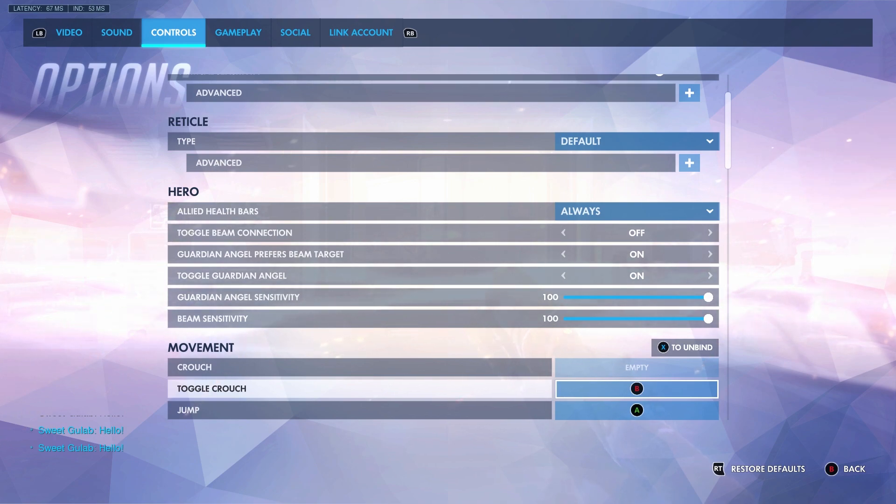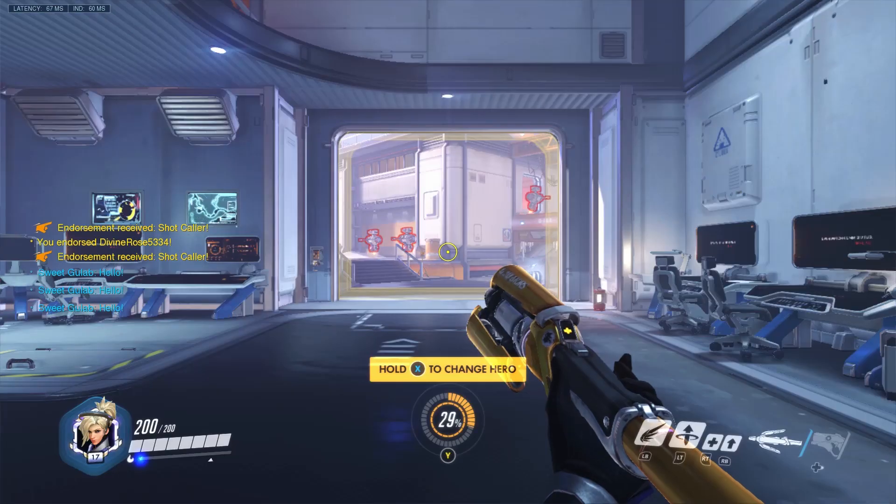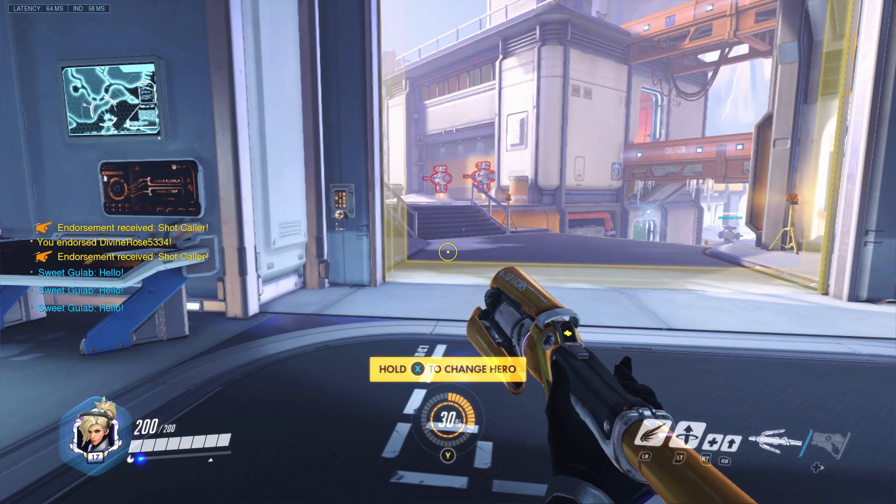Step number one: go into your Mercy settings and change your Mercy settings to toggle crouch. Once that is complete, step number one is done.